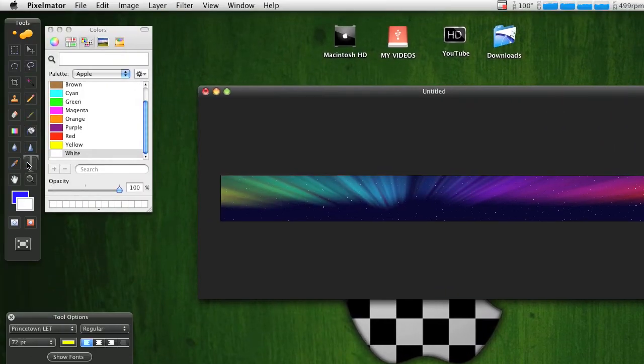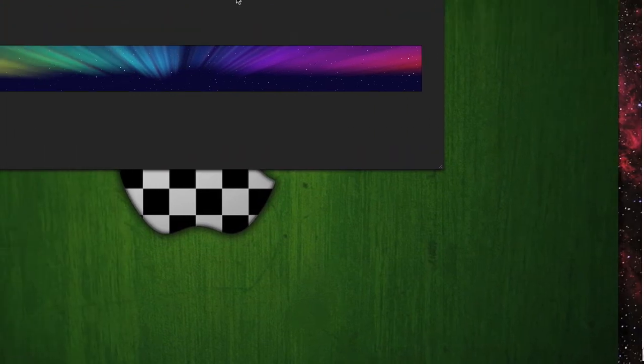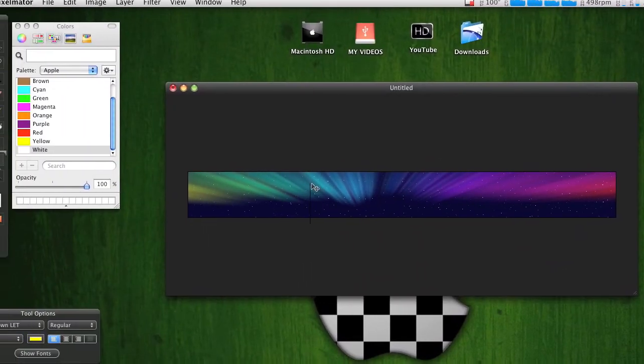After that, go to the Text tool over here. You can make the text any color — I just made it yellow because it looks better. You can type in anything you want.